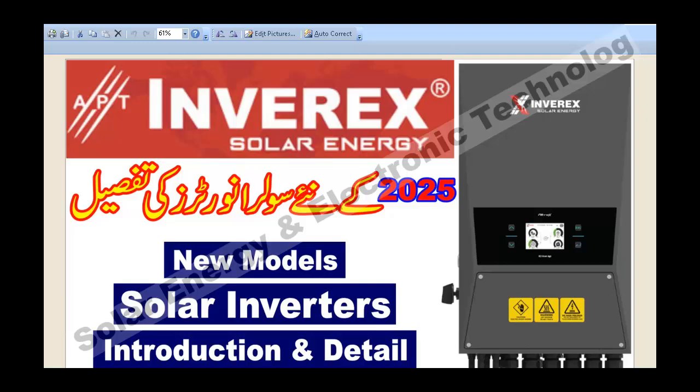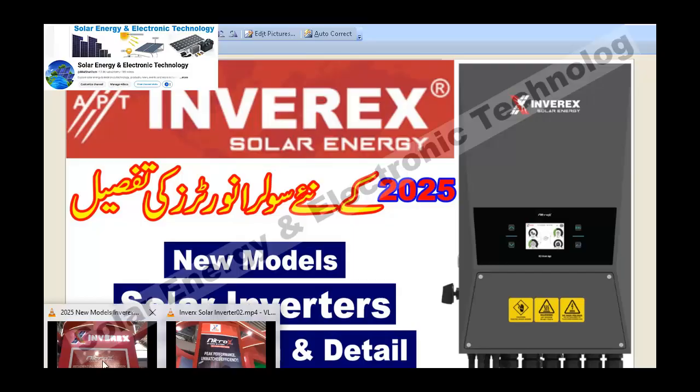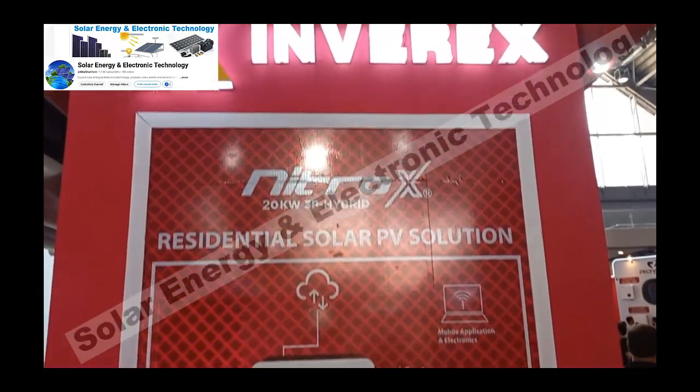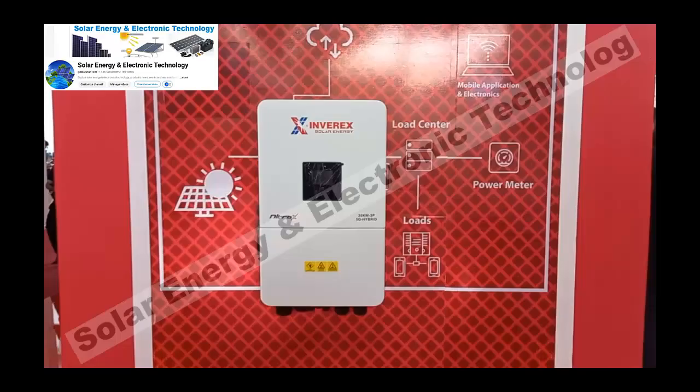Assalamualaikum friends. I hope you will all be aware of this video. Today's video is about the new solar inverter and new models. We will see how the new models are, what are the prices, and what are the specifications. The new model was introduced at the solar exhibition in Lahore. We will see these details.